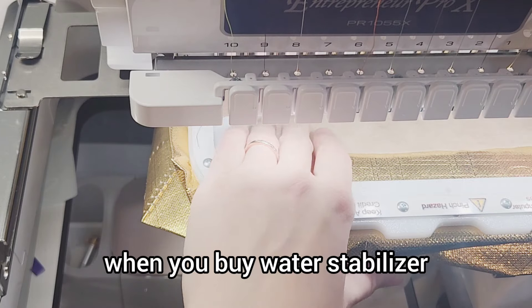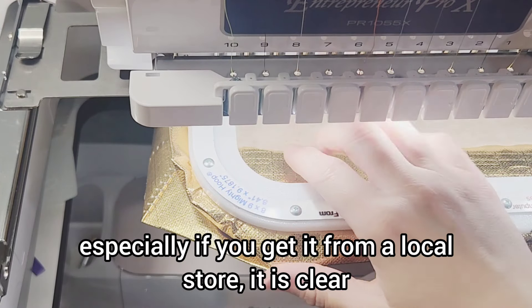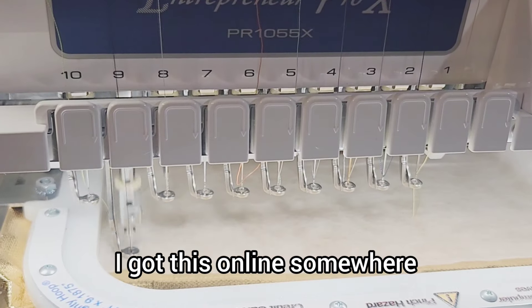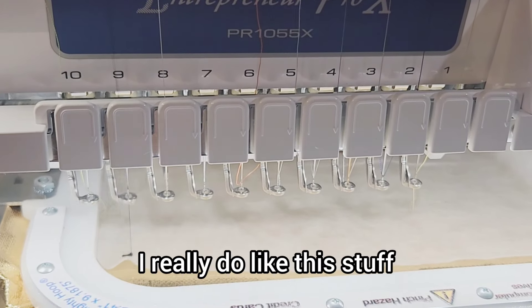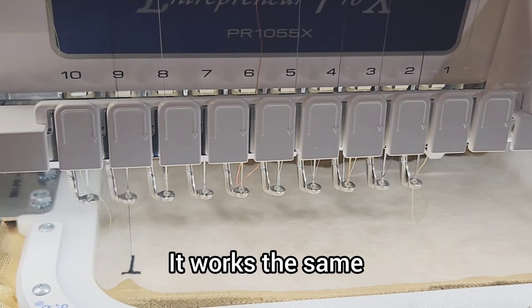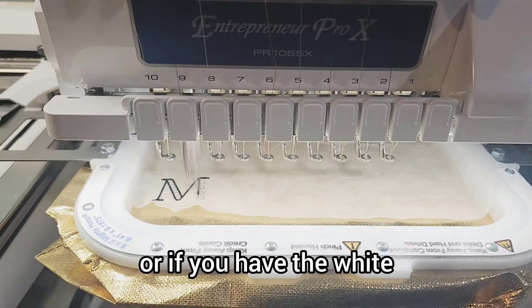Most of the time when you buy water stabilizer, especially if you get it from a local store, it is clear. I got this online and I've had it for a while. I really do like this stuff — it's white rather than the clear. It's the same thing, it works the same. Whether you have the clear or the white, it doesn't matter.